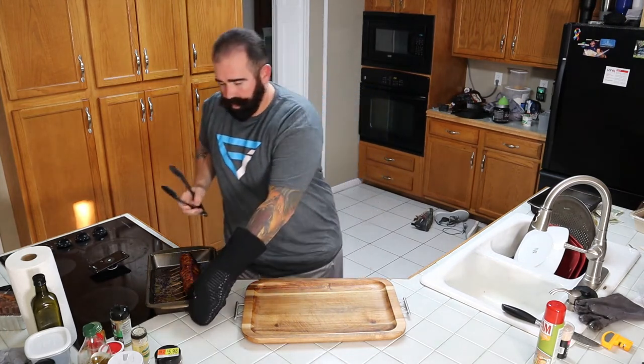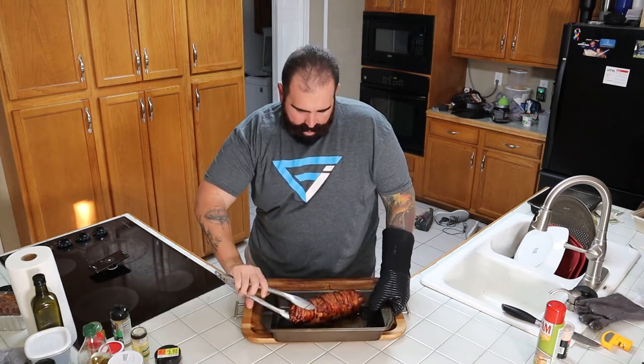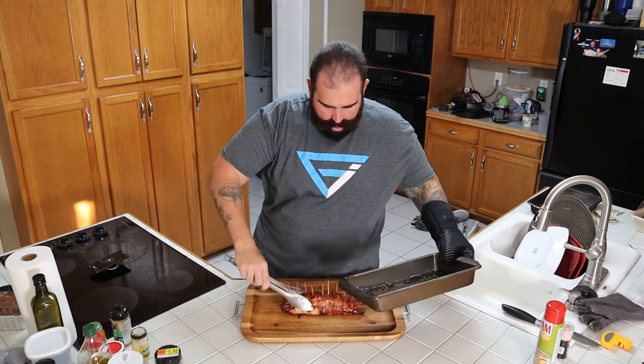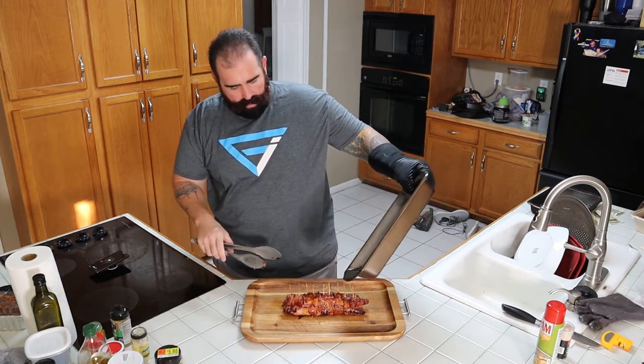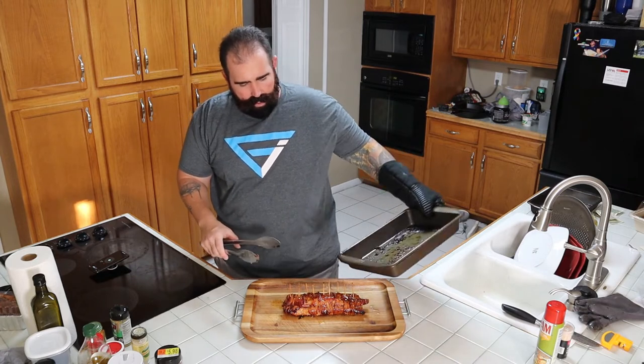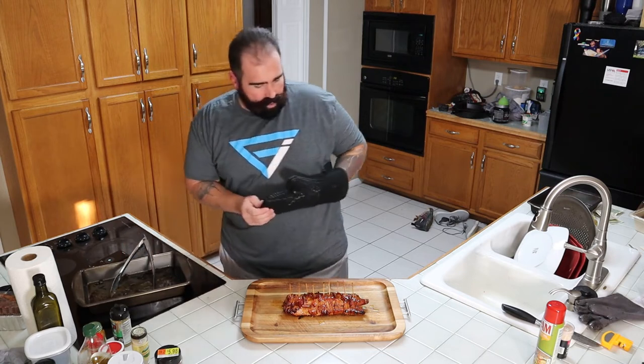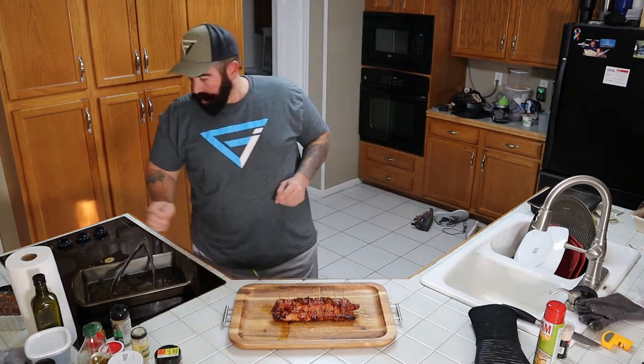Alright everybody, look what I just got out of the oven — this bad boy. Careful, it's hot. Let's pull it out of here and put it on our cutting board. Look at that grease. That's nice. So what we have here is a bacon-wrapped, sausage-stuffed pork tenderloin. It is good, too. Let's cut into this bad boy.